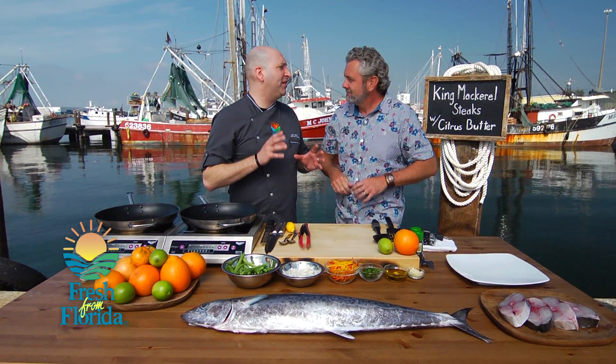That's right, we're going to do some cool stuff. We got these king mackerel steaks. We're going to serve them with some citrus butter and then over on top of a little bit of Florida snap beans with the garlic and sweet peppers. It's going to be yummy.